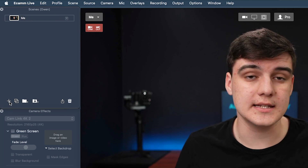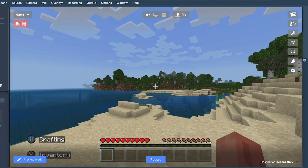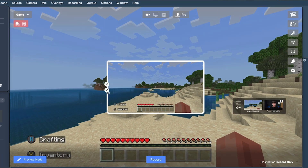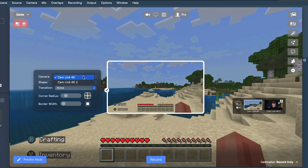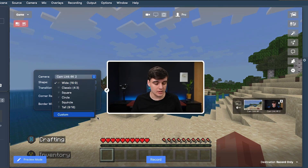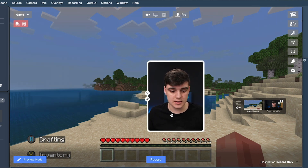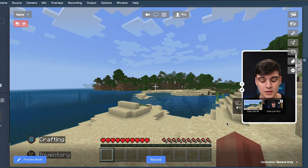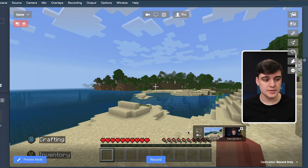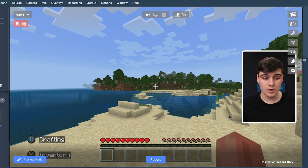Then I'm going to add a new scene, also just a camera scene, and call it 'game'. I'm then going to add a camera overlay and switch it over to my camera, put it as a custom size. I'm going to put myself over here for now — so this is going to be my game scene so I can be sat here while playing.